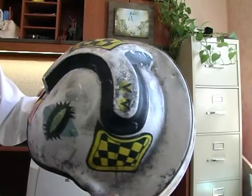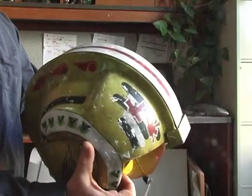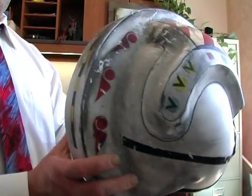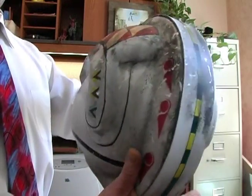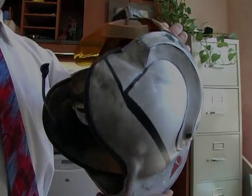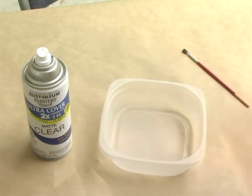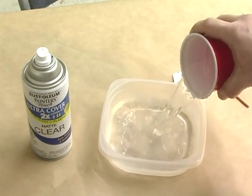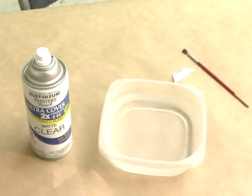Other helmets will be built up as samples in future videos, so be sure to check the links and website provided in this video. The tools you'll need are a watertight vessel, scissors, a few disposable brushes, a fresh razor blade, water, and clear overcoat sealer available at any hobby or home improvement center.